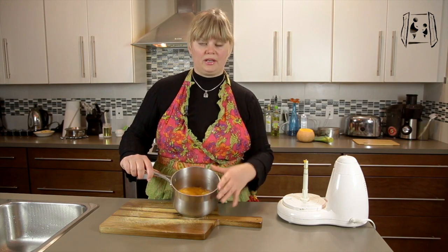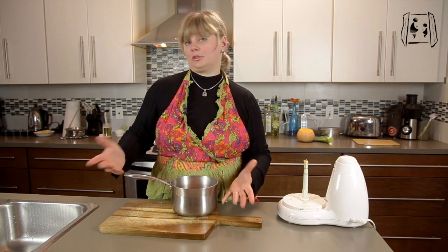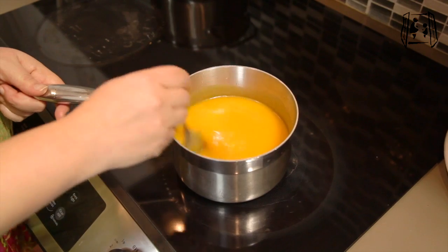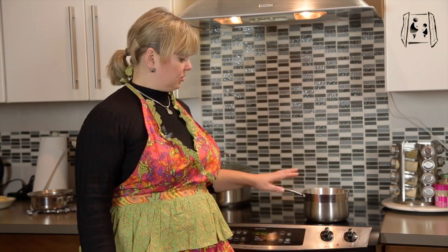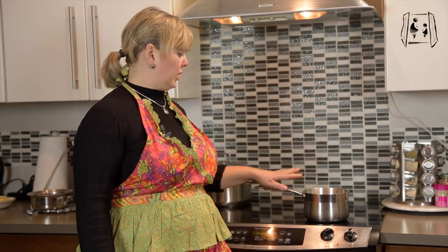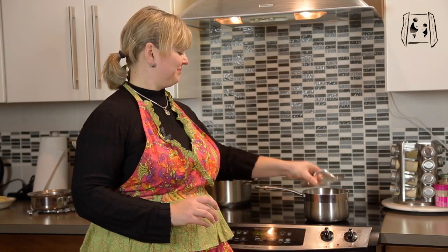Now when all your puree is back in the pot, just add some stock. You can add as much stock as you need to reach your desired consistency, then put it on the stove at maximum heat. Wait until it starts bubbling through and your soup is ready.